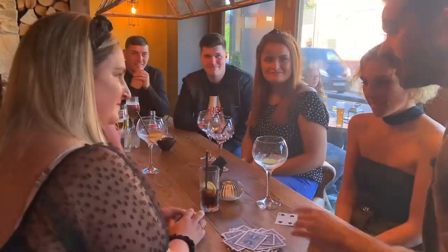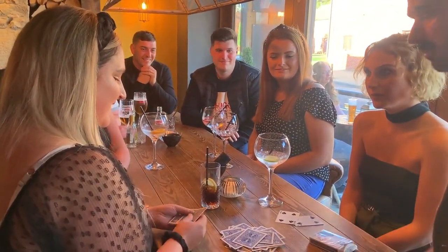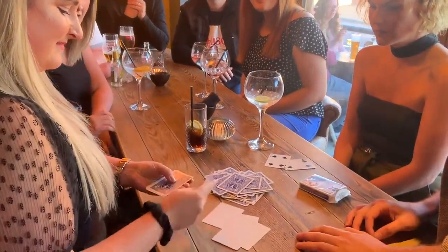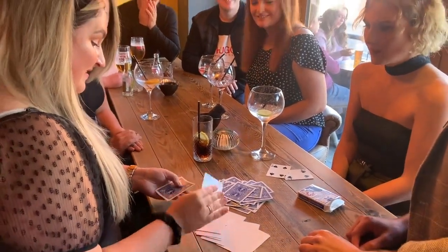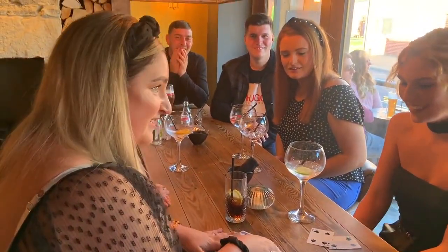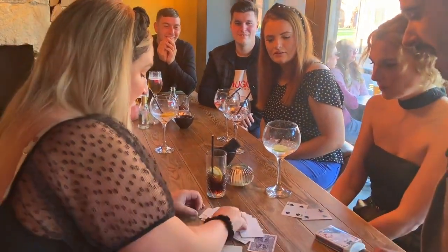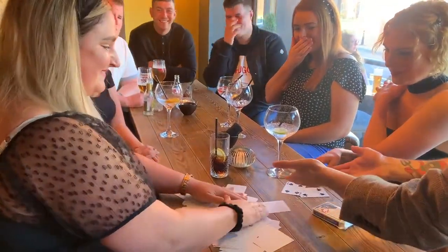And then, as an extra kick, you turn over the entire pack and show that every single card is blank. They are all the same, but every card is different. Turn them all over simultaneously and together. Every card in the pack is blank.